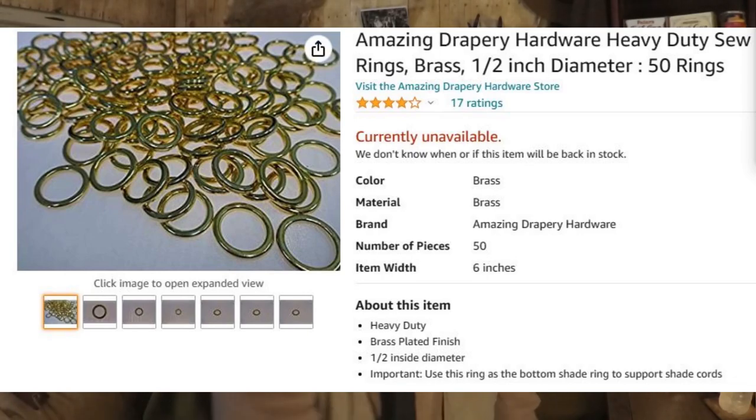Now let's show you how we put it together. I forgot to mention, you're going to need some steel or brass rings about a half inch diameter. These are what I got. And you will also need the other sewing machine.